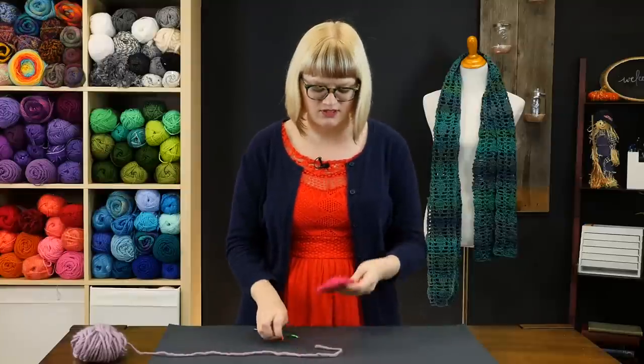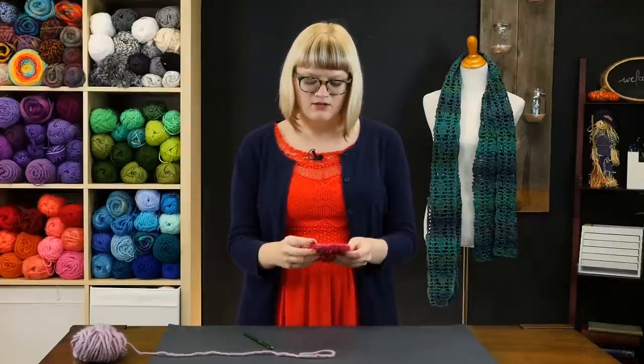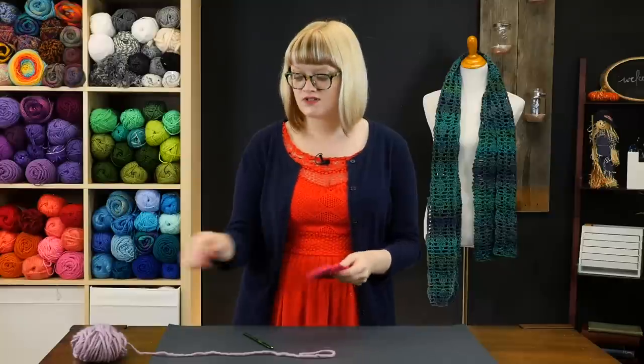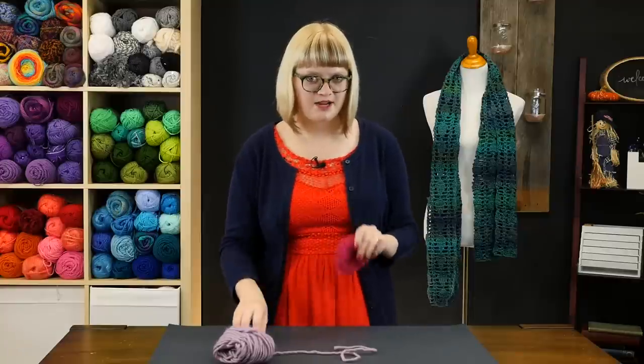To make this scrubby we need a crochet hook with the appropriately sized scrubby yarn. Scrubby yarn is a little bit different than yarn you'll run into every day — there's a little bit more roughness to it, which is why it makes great scrubbies for scrubbing your dishes. For demonstration's sake I'm going to use this roving inspired yarn because it's a little bit easier to see what I'm up to in the video, so just keep that in mind as I work.